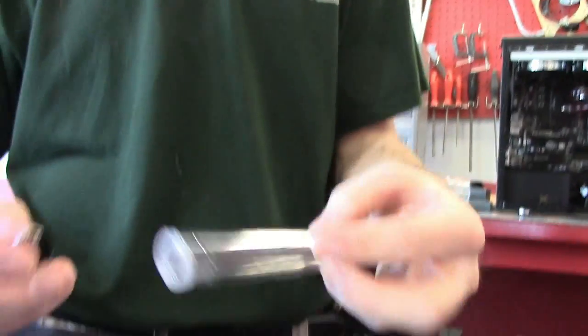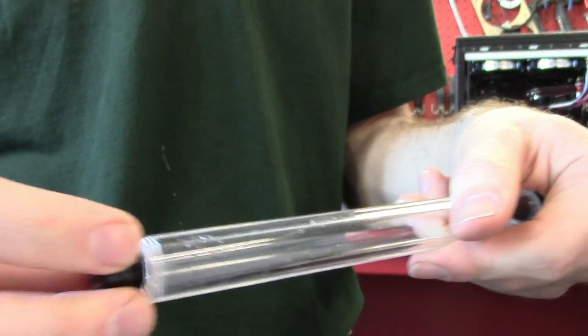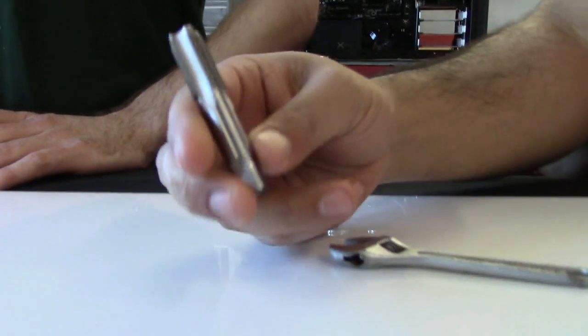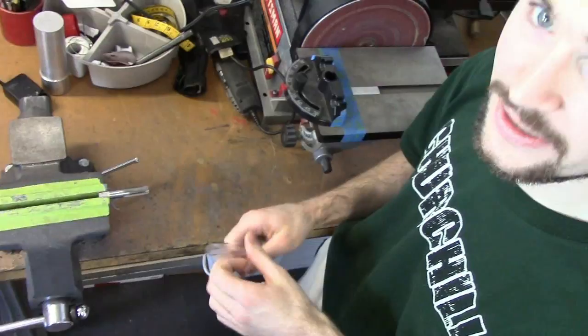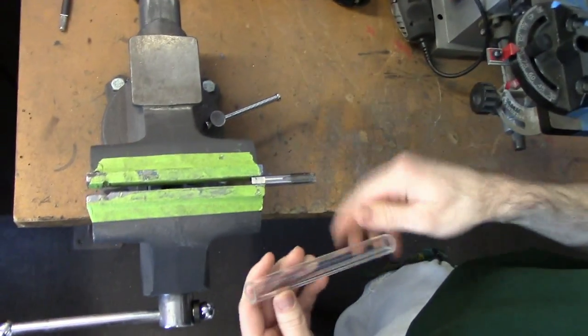One thing to note is that if you do go with half by three quarter, not all fittings have deep enough threads to catch — that is one thing we found. To get the job done, you pretty much just need two things: a G1/4 BSPP tap — we got this one from McMaster. One thing that makes it a little easier is if you have access to a bench vise; you just clamp the tap in there.